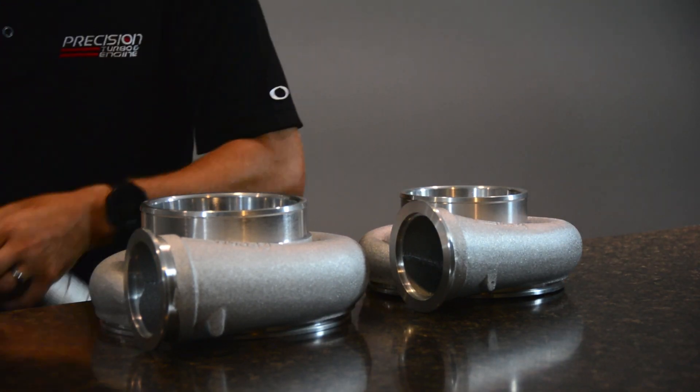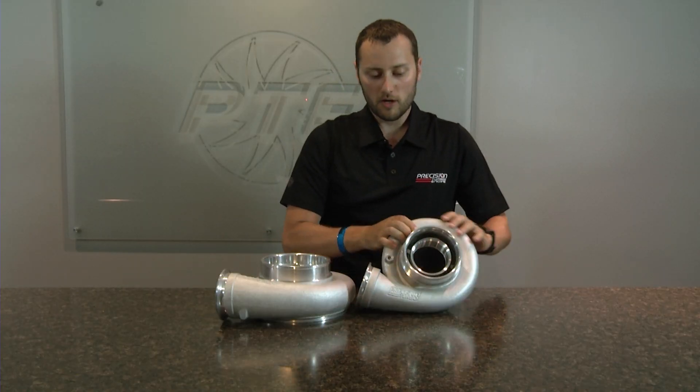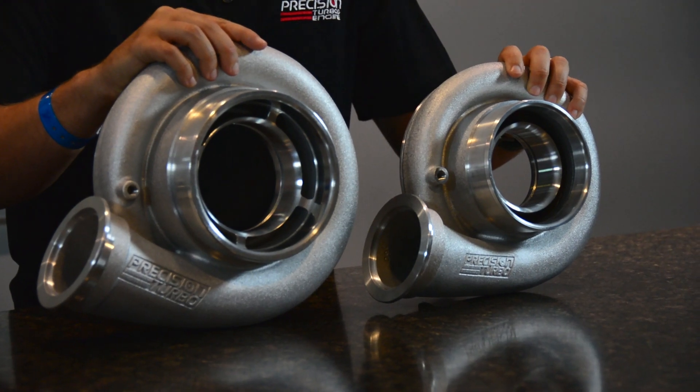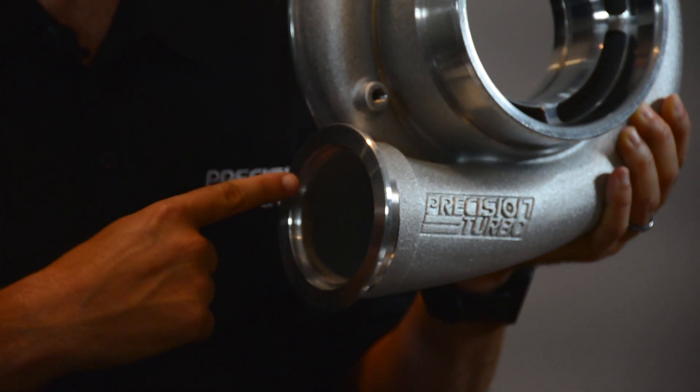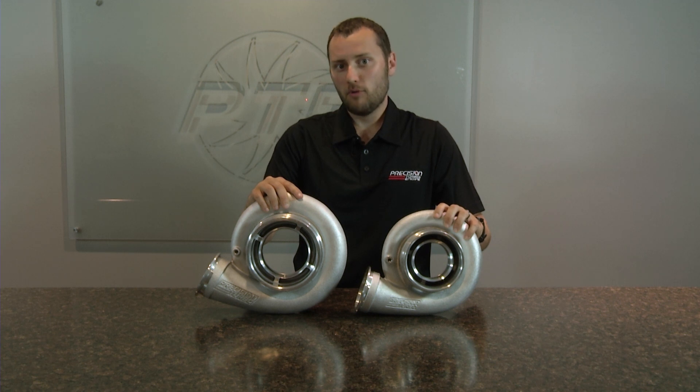If you look at our bigger compressor cover offerings — our Sportsman and ProMod compressor covers — you will see that these compressor covers are also offered with the 4.2 inch V-band discharge. The V-band discharge is offered on these covers so that it allows you to lock your piping better and so you can't blow it apart under high boost or high flow situations.